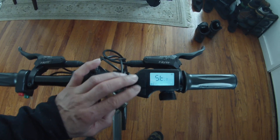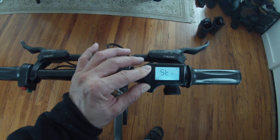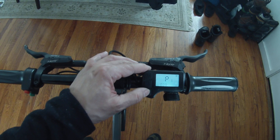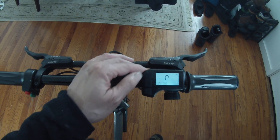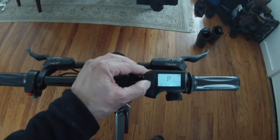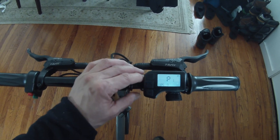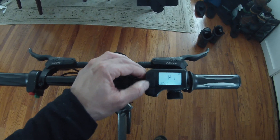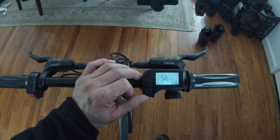Hold down the plus and minus for 5 seconds to get into the first menu. Now hold down the M and the minus button for 5 seconds to get into this second menu. Here's the secret code: 5, 1, 2. Press M to switch the field, plus to change the value — change it to 5. M to switch the field, plus to change the value to 1. M to switch the field, hit plus twice to change the value to 2. So 5, 1, 2 is the secret code. Press M to enter it.